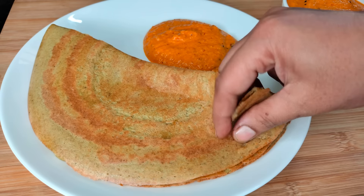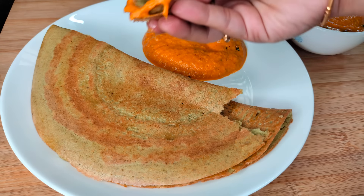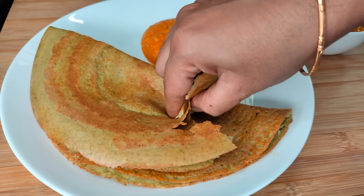This is a high protein dough. This is a very healthy breakfast recipe. Try it and let us know in the comments. This dough is very good — try it!